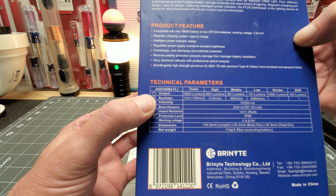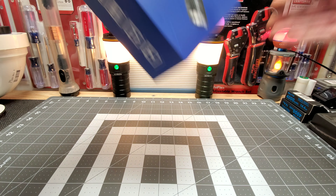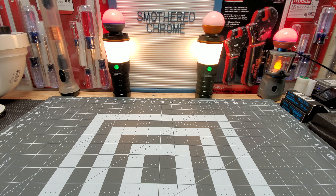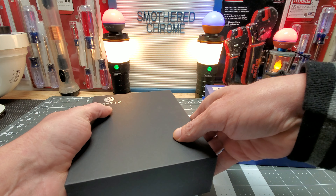That must be on low — wow, that's pretty good. Let's crack it open. It does have some nice packaging. I'd say this is up there with Olight and Fenix in terms of packaging quality.